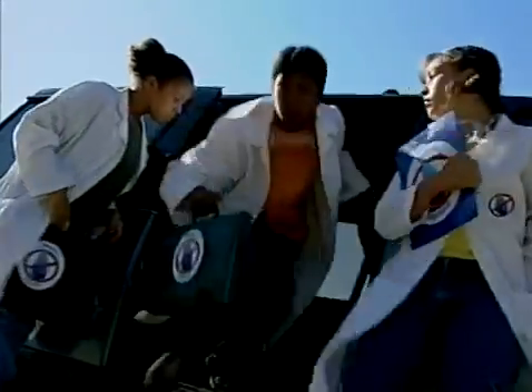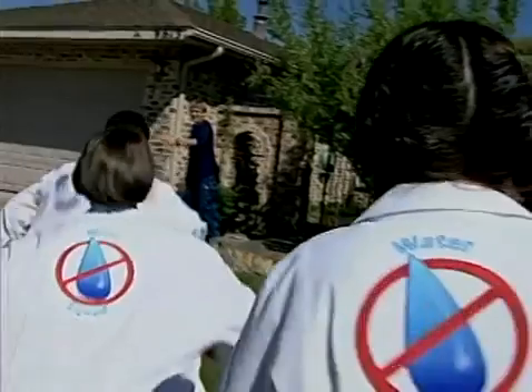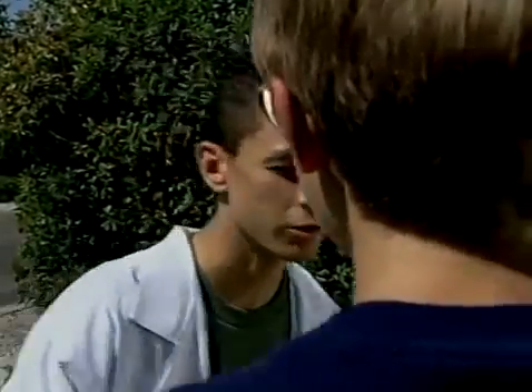W Squad, absolutely, we'll be there in 10. Ready? Always. The regular? The full treatment. Let's do it. They're inside. Go easy on them — they're my parents. You did the right thing, son. Let's go. Don't worry, we're here to help.